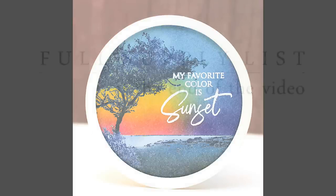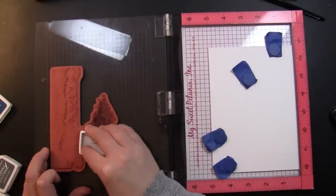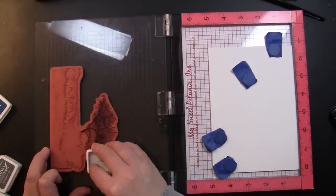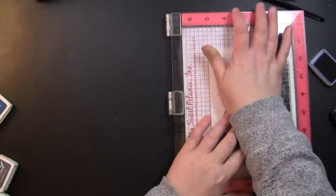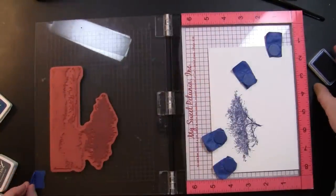Before we begin, I just wanted to mention I will have a full supply list up at the very end of the video on screen for both of these cards. So if you want to look at anything being used in the video — colors, stamps, die cuts — all of that will be listed on screen at that time and you can just hit pause to check it out in further detail.